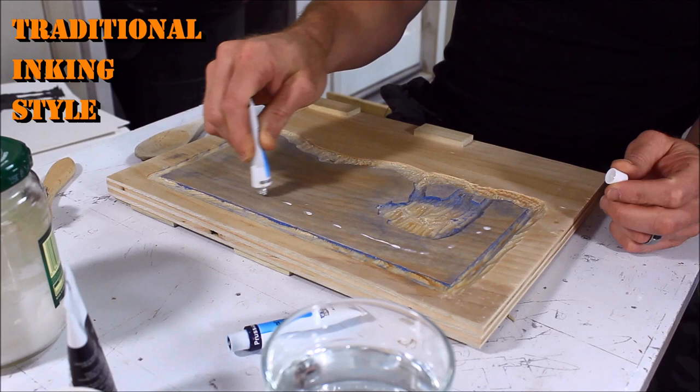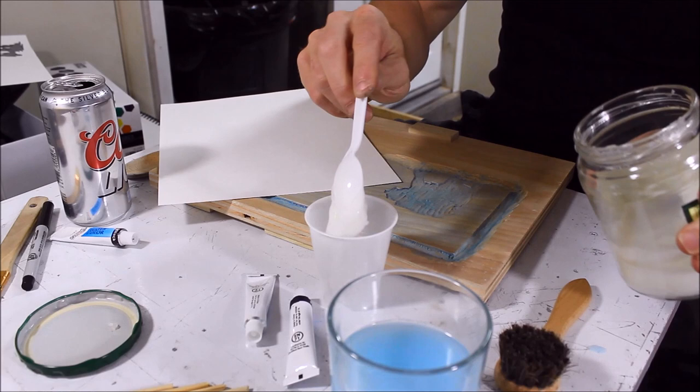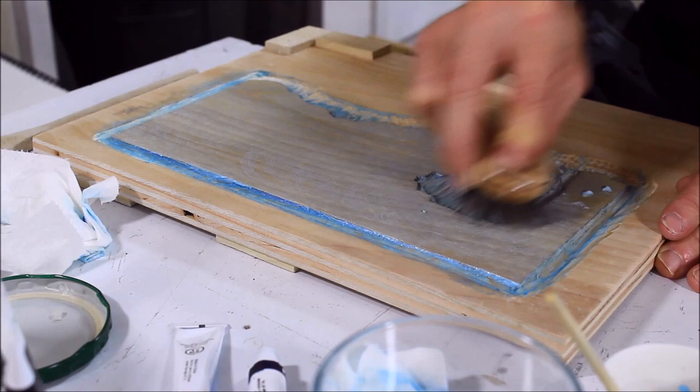Inking was the hardest part. In the videos I saw, people would lay down rice paste and then ink and then mix it together on the block. When I did this, the prints turned out really splotchy. What worked better for me was to mix the rice paste, ink, and some water till the slurry was about a pancake batter consistency. Once the mixture was applied to the block, I used a slightly damp horsehair shoe polish brush to spread the mix.